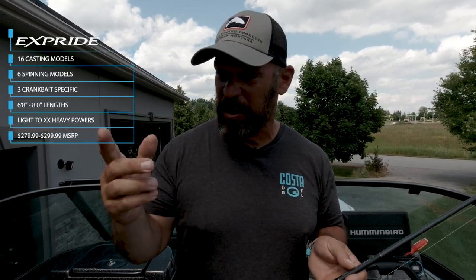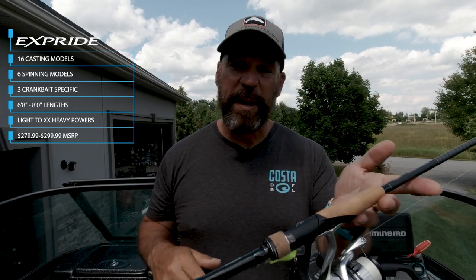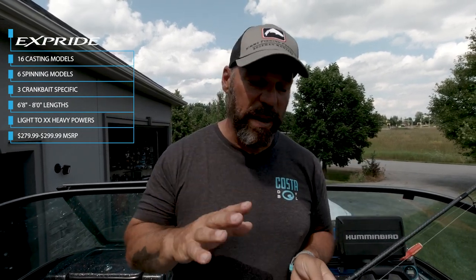Would I recommend the X-Pride B Series? Absolutely. I have everything from the 7'7" heavy rod, which I use for dunking milfoil, frogging, and throwing big single-hook swim baits, all the way down to the 7-foot light. Great system, great rods — overall they're getting a 10 from me. If you're looking for that finesse addition to your lineup, I strongly recommend checking out the X-Pride B Series. Even if you're looking for cranking, the cranking rods have done incredibly well for me.